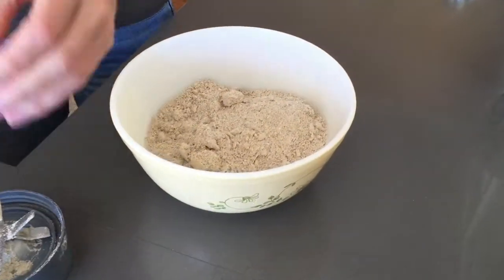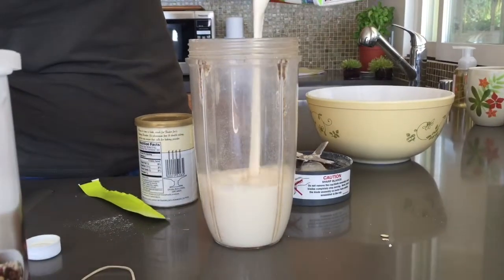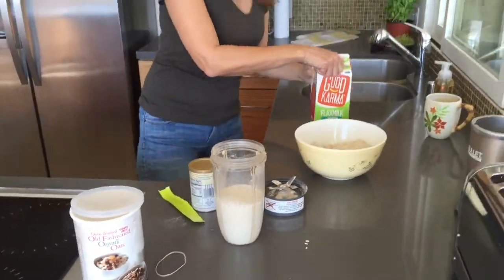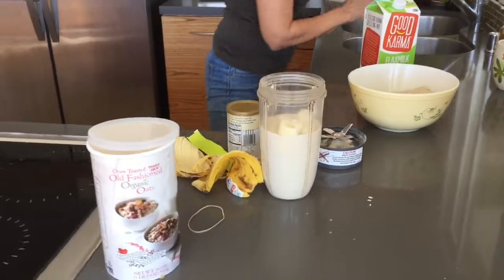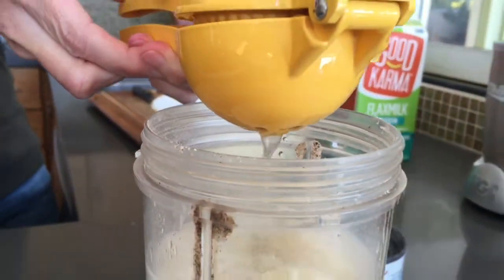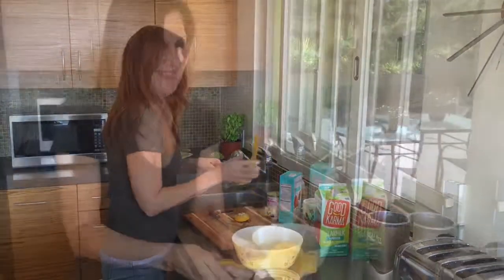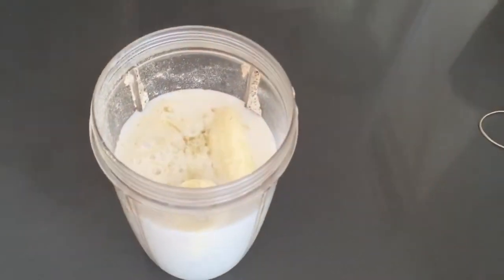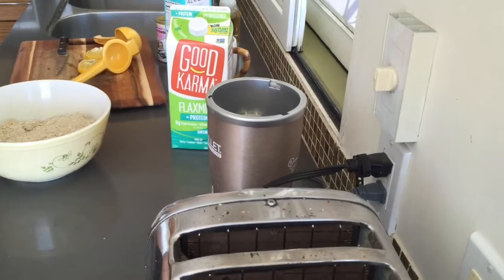Take that and put it in a mixing bowl. Then you take your flax milk — I use about three quarters of a cup per person — and add two bananas, a whole lemon, and sometimes I use vanilla. Put that all into your NutriBullet and blend away.